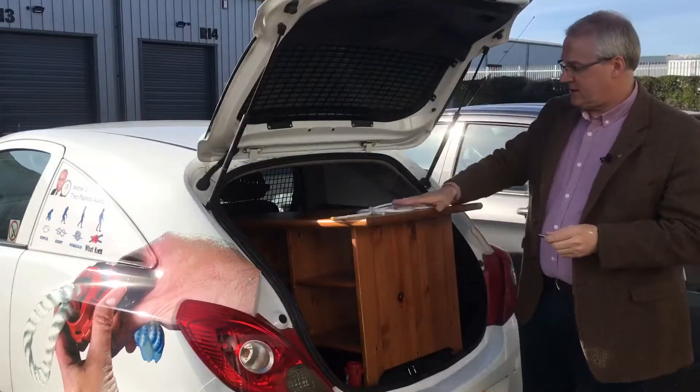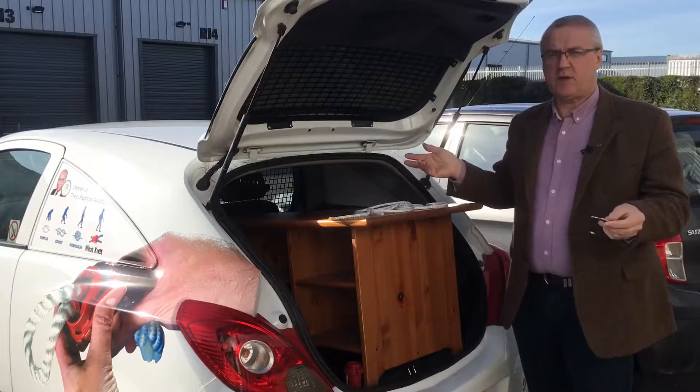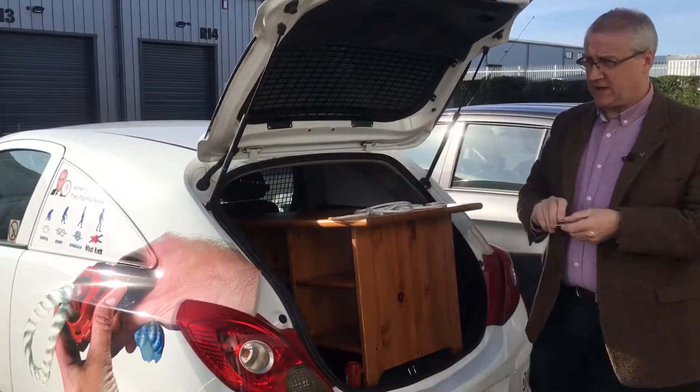What I want to show you here is a piece of furniture too big - could be a compost bin, could be anything from a garden centre, furniture store, moving house, moving your children into student digs. Anyway, the boot lid won't close down.